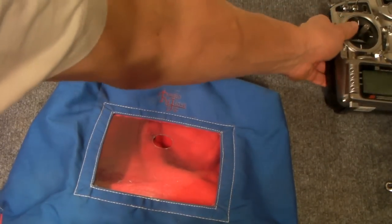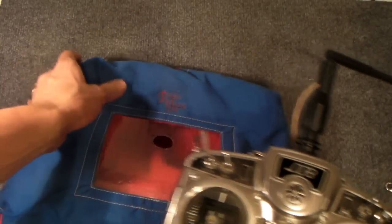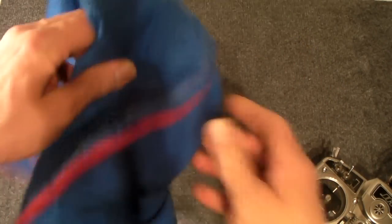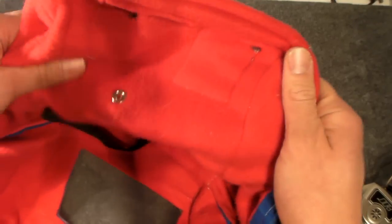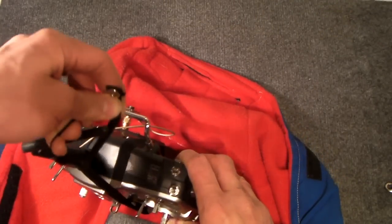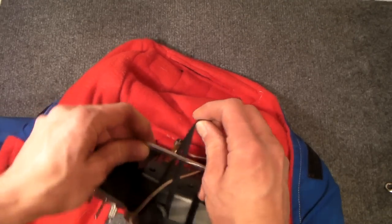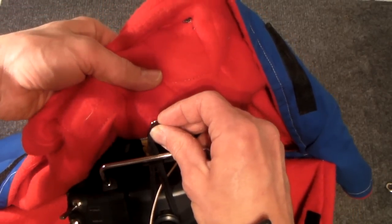I'm using a JR9303 and this Radioglove is very warm actually. It's with fleece inside — nice and fluffy. Really comfy. And you just install the transmitter this way. You have this little elastic band — put it over the antenna. You have this button and you attach it here to the cotton.